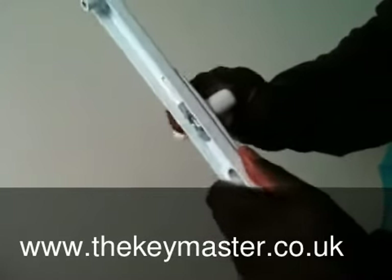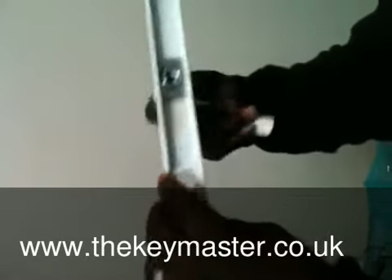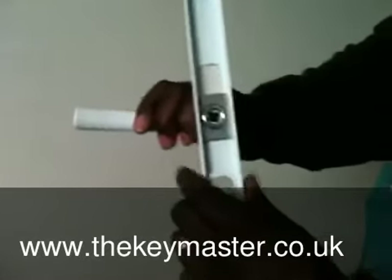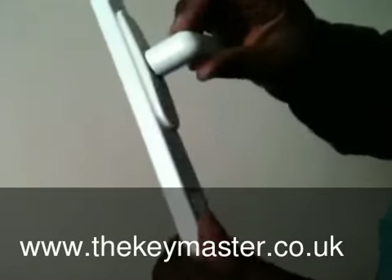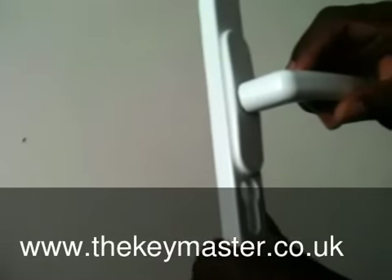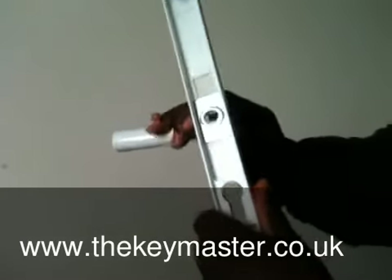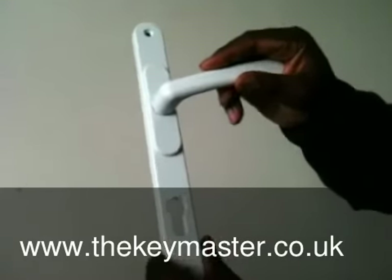As you can hear, they're heavy duty, they're not made of plastic, and fully adjustable. Log on to stores at eBay and search Keymaster Locksmith to get your set of door handles today.